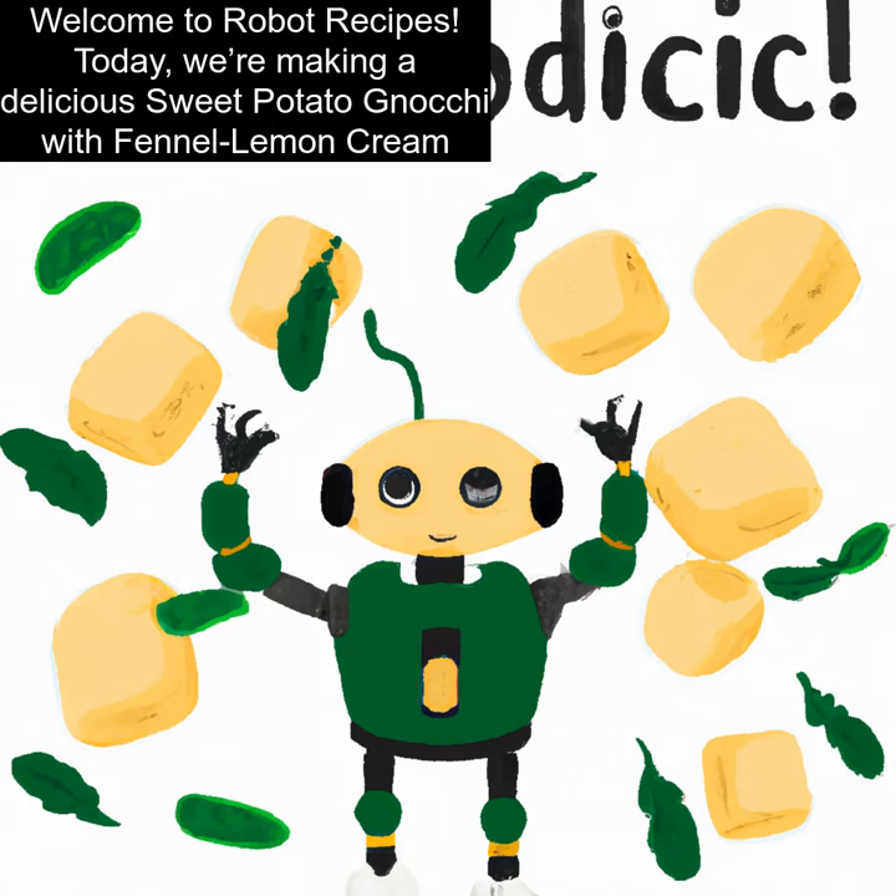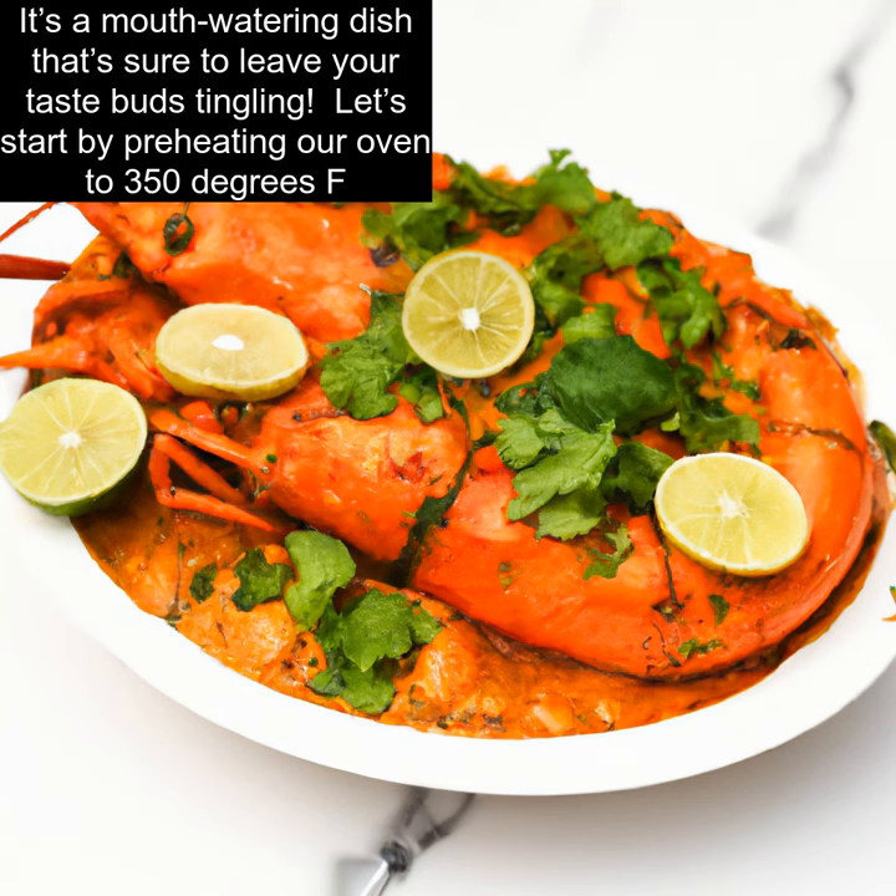Welcome to Robot Recipes. Today we're making a delicious sweet potato gnocchi with fennel lemon cream. It's a mouth-watering dish that's sure to leave your taste buds tingling.